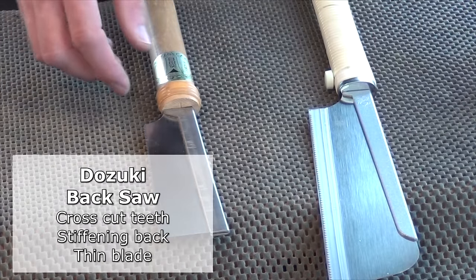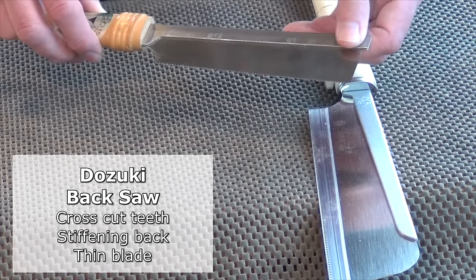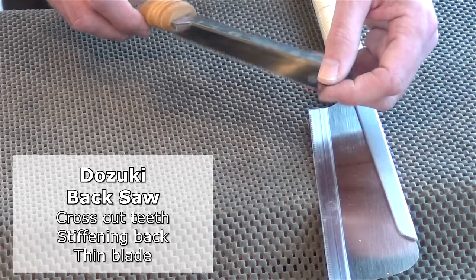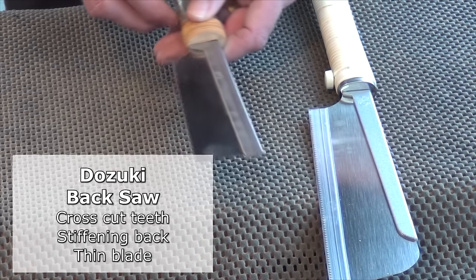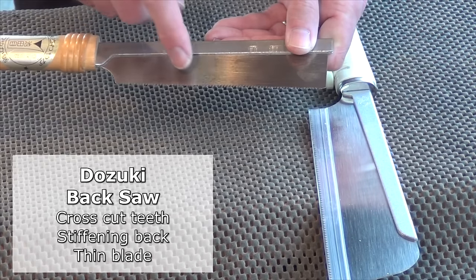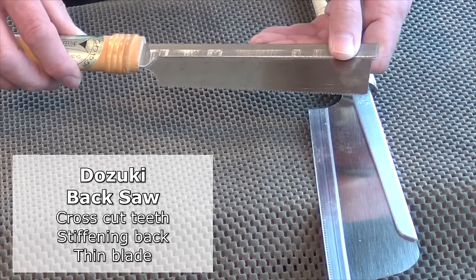Moving on to the dozuki saws. These all have backs on them to stiffen the blade. The reason they have backs is because the blade really is thin, and when doing joint work you don't want the blade flexing while you're cutting. So the back stiffens that up. It also introduces a limitation for the depth of cut — something to bear in mind.